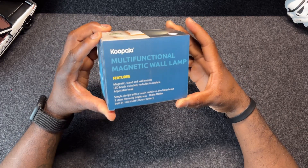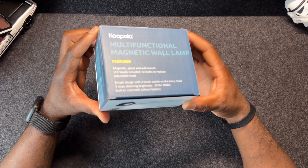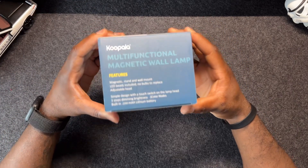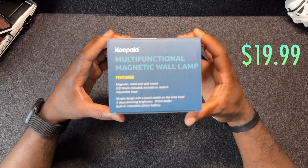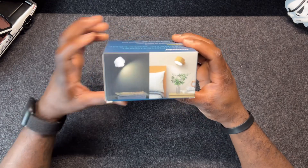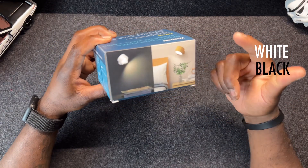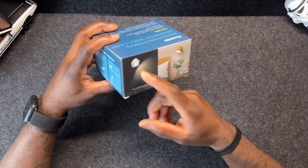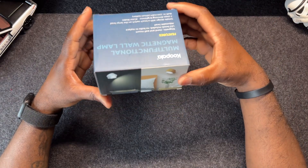This thing is called the Cupola multifunctional magnetic wall lamp. There are a bunch of different features and ways you can use it in different scenarios. It's 20 bucks and comes in three different colors — white, black (which I got), and brown which is like a wood finish. There's also another version where the light shines in both directions, and that one's about 20 bucks too.